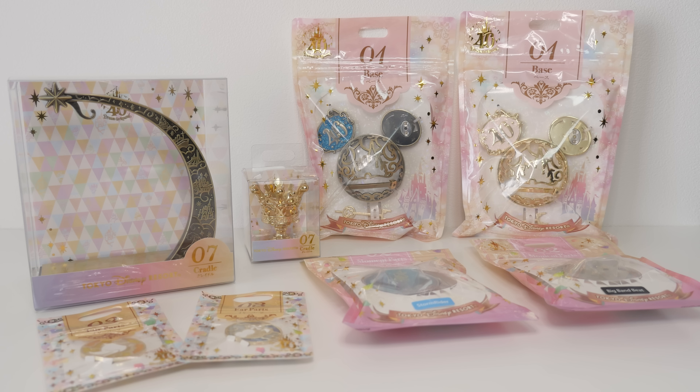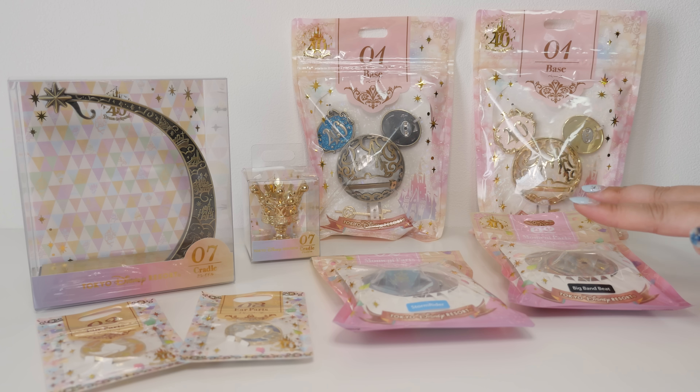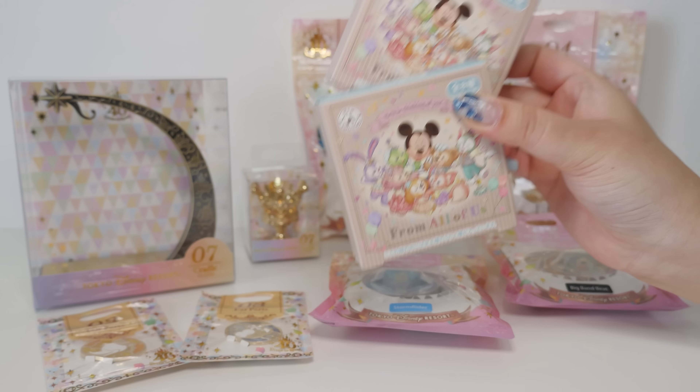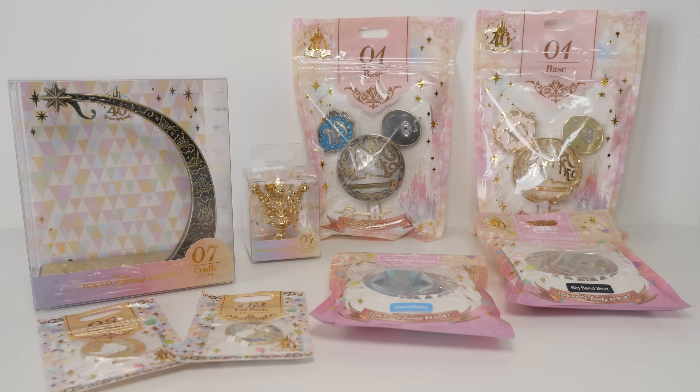Heyo, it's Abby and I guess this is technically part two of my Tokyo Disney haul. I already have it laid out here. This is the Memory Go-Round — I think it's called that because the 40th anniversary is called Dream Go-Round. I want to put this together because I have two different ones. Why don't we open these blind boxes today and these blind bags? So we have some pins to open and some memory go-rounds to make.